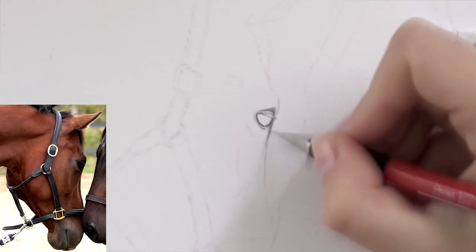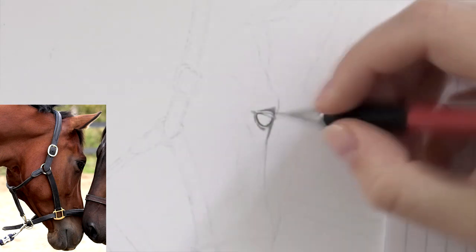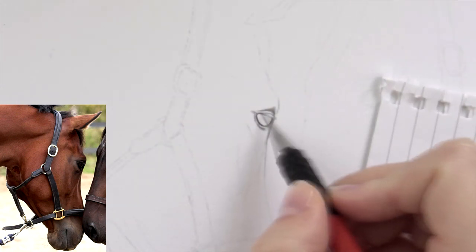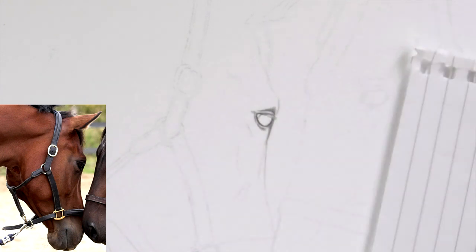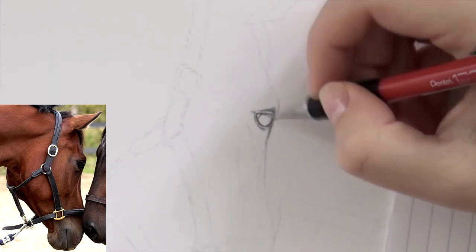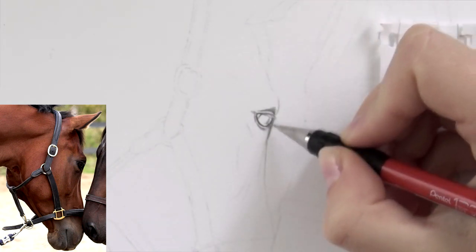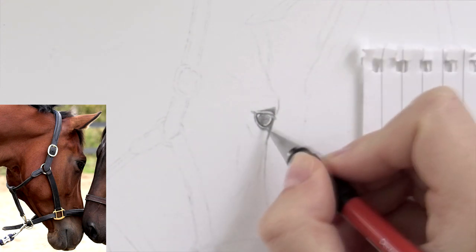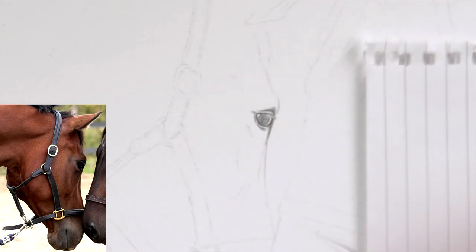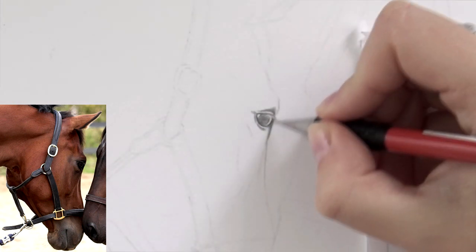The paper is Canson 1557, 180 grams. For additional materials, I'm using an indenting tool, a blending stump, a kneaded eraser, and a Tombow Mono Zero eraser. And at the end I'm also using a bit of black colored pencil — black Polychromos — just to hype up the contrast a bit. I like how that looks.